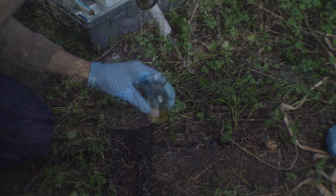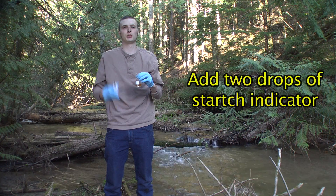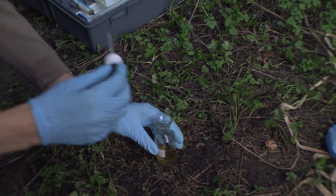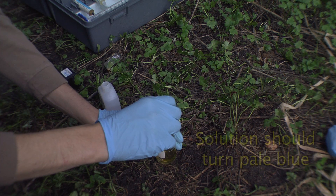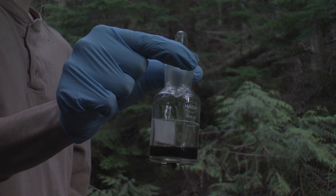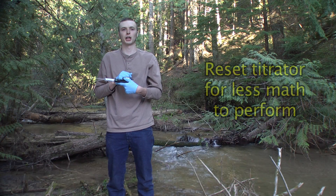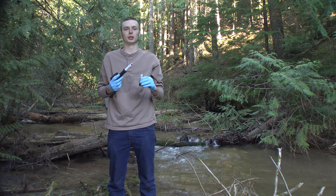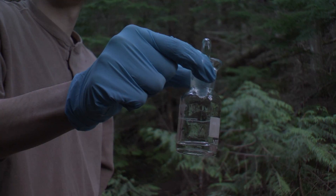Once your sample has turned to a pale yellow, you will want to add two drops of starch indicator to it. Your solution is going to turn to a pale blue-ish color. A nice trick is to reset your digital titrator at this point so that at the end you have less math to do. Keep adding the digital titration solution until your sample turns clear.